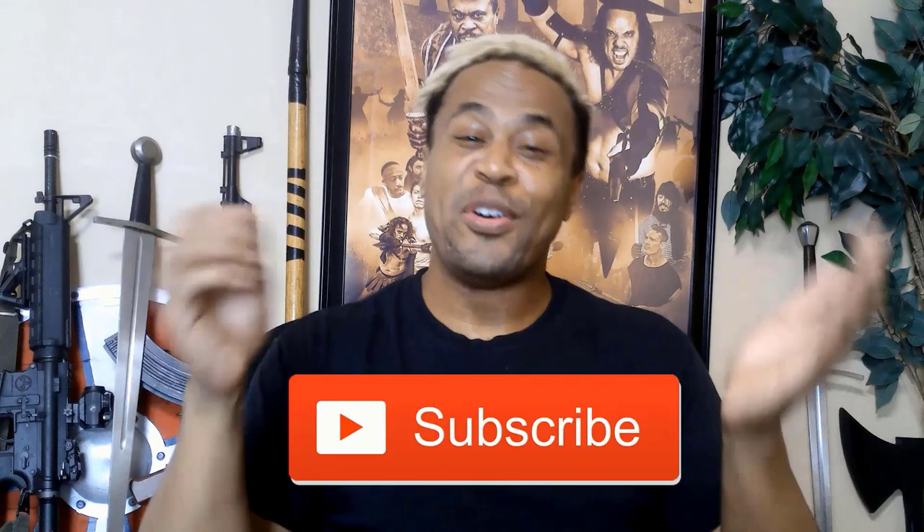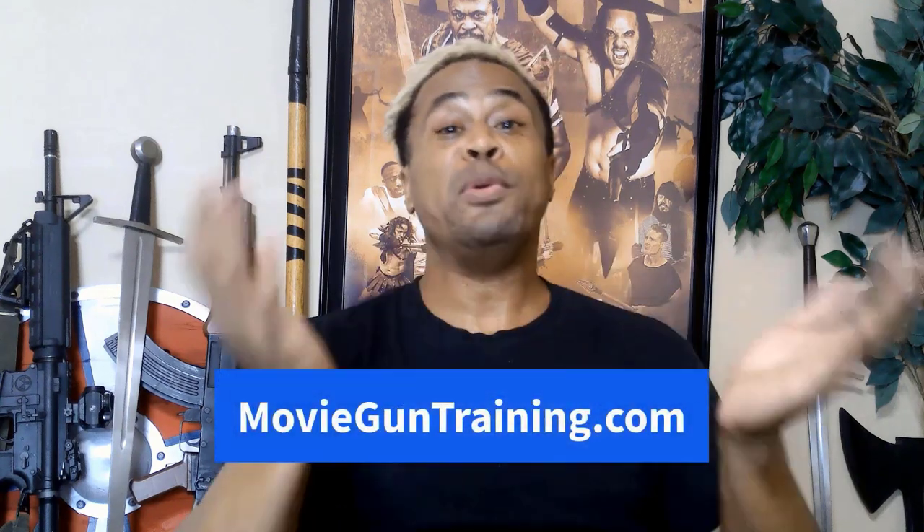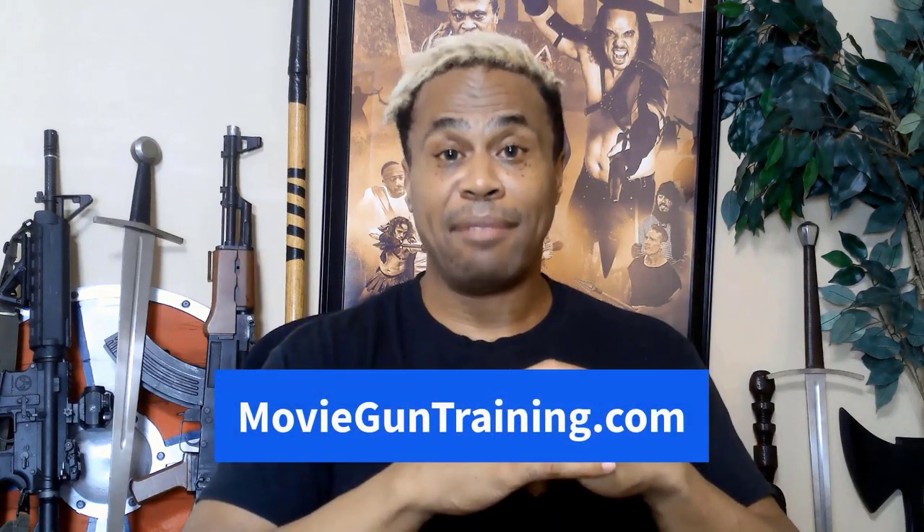Make sure you like this video and subscribe so you don't miss out on the next movie prop gun training video. Also sign up for our Pro Stunt Tips email newsletter to get professional movie gun prop training tips in your inbox. If you'd like more information on our highly popular online pistol and revolver master course, go to movieguntraining.com — prepare to have your mind blown. My name is Dylan Wilson with CBT Stunt Alliance — train hard, perform easy. Don't miss our next video where we share another movie prop gun training tip.